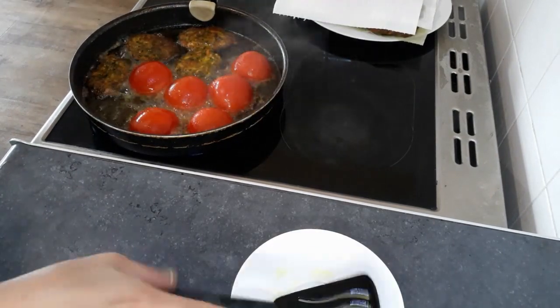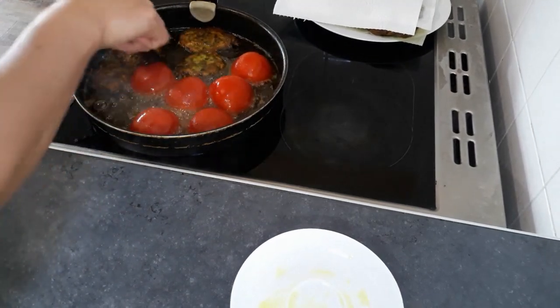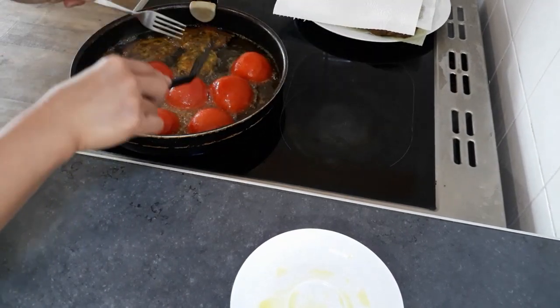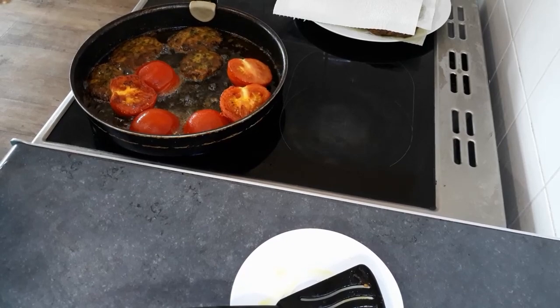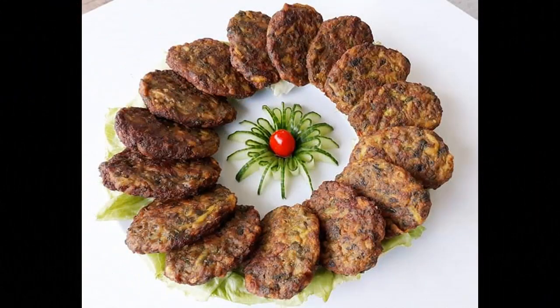We're almost done. Here you are, our Persian cutlet is ready. Thank you for watching. Please don't forget to click the like button if you enjoyed this video, and please check my other videos for interesting recipes. See you next time!